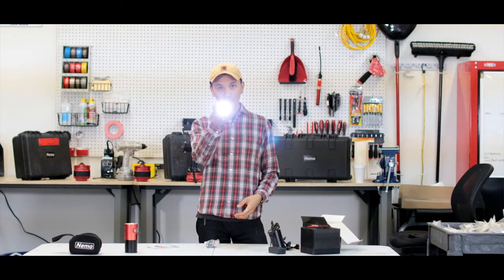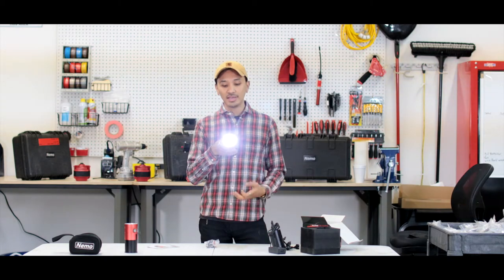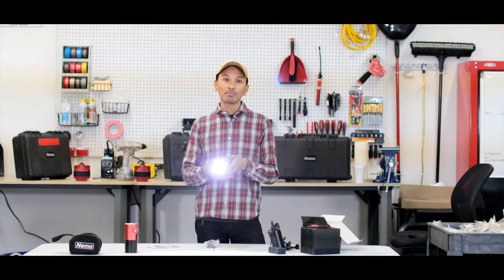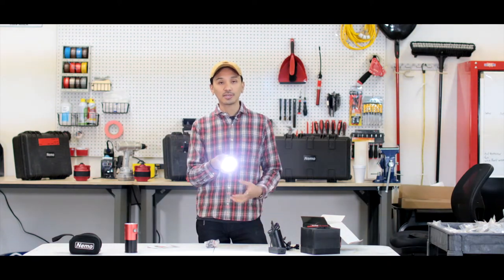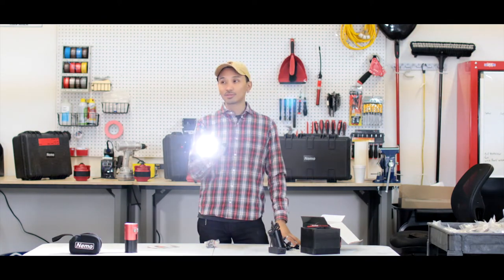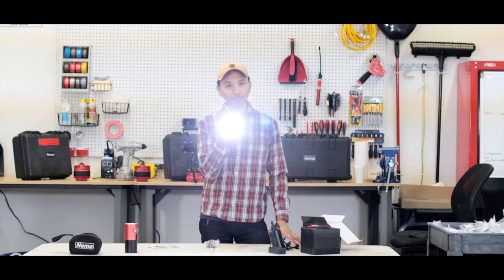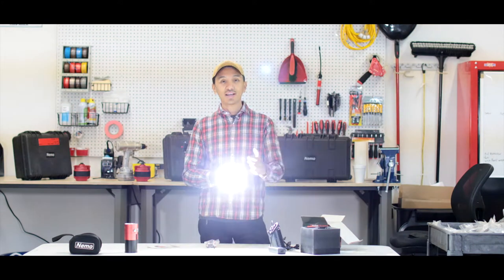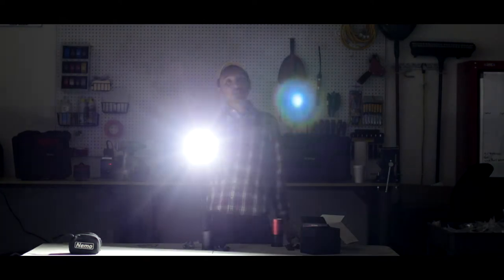Two seconds — here we go. Boom! That right there is light at 20%. There are five different settings that go up to 100%. So this is 20%, 40%, 60% — let's go two more: 80%, and boom, 100%. You guys are probably wondering what just happened to this video — I want to show you what this baby can do. Look at that, that's at 20%. So this thing definitely works. This thing is brighter than anything else out there.